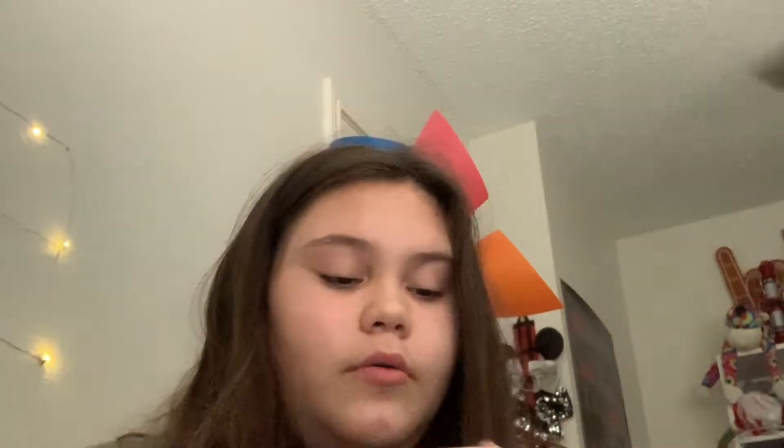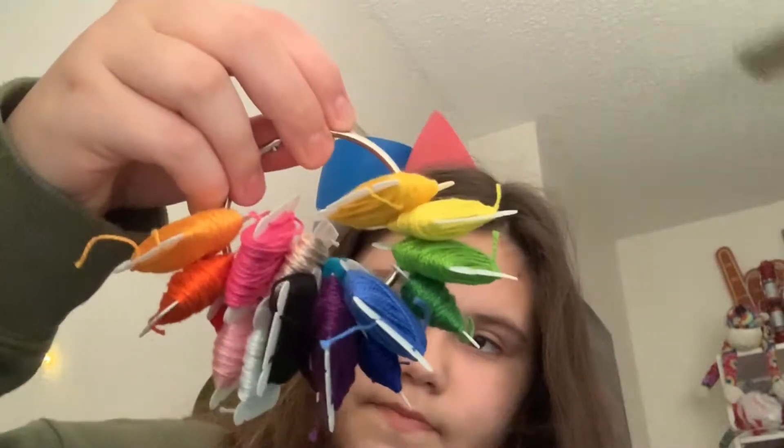And the twist is: I have all of this string, but I'm going to take it all off of this thing, and then choose three random colors — like with my eyes closed and everything — and then make a bracelet out of that. So let's get to the choosing.